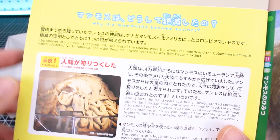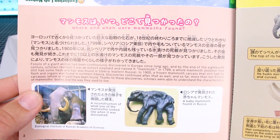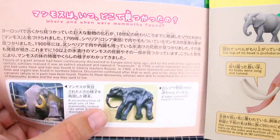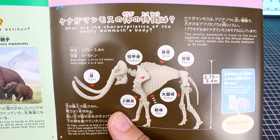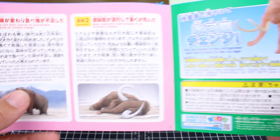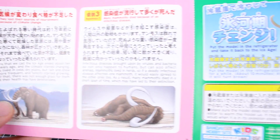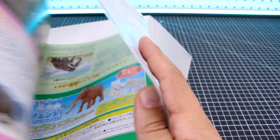Why did mammoths become extinct? There's information comparing different elephants and where and when mammoths were found — some photographs, including that mammoth found in ice. When did mammoths appear and when did they become extinct? Some nice illustration work there. What are the characteristics of the woolly mammoth's body? This next part is a continuation of why mammoths became extinct, covering hypothesis one, hypothesis two, and hypothesis three — so some different hypotheses as to why the mammoths became extinct. A lot of really great information there, which is cool.